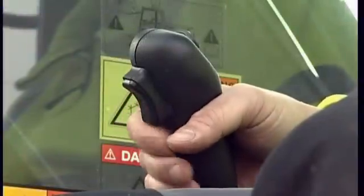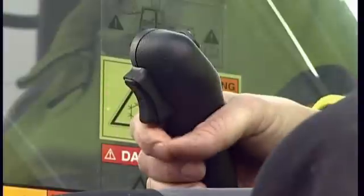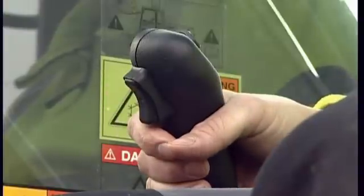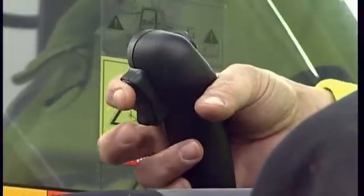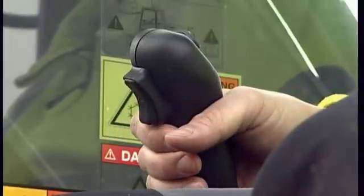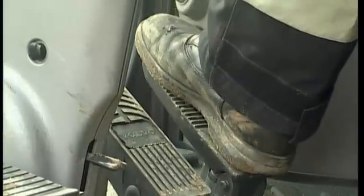Before operating the travel pedal, first choose your direction. This is done using the switch located at the front of the right-hand joystick. You can choose between forward, neutral and reverse. After choosing the direction, press the right-hand travel pedal with your foot.